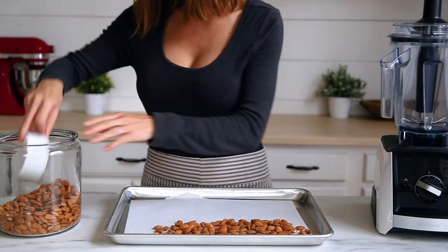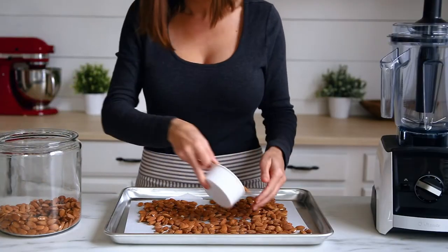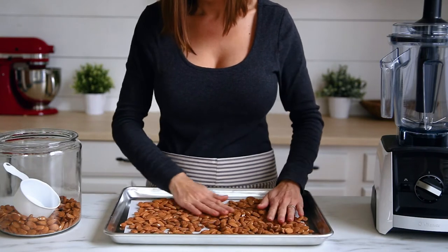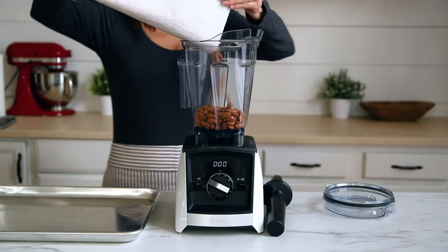Roasting the almonds is an important step because it releases their natural oils and prevents you from having to add additional oils to get that perfect creamy consistency. Start by spreading four cups of raw almonds onto a baking sheet lined with parchment paper. Roast the almonds for 15 minutes at 350 degrees and let them cool to room temperature.